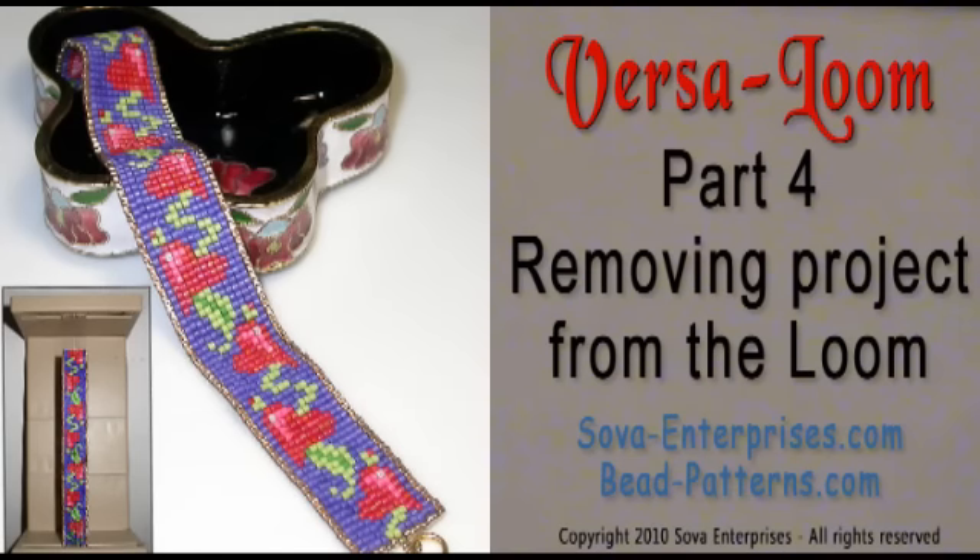This is a VersaLoom tutorial, part 4: removing the project from the loom and square stitching to finish the edge beads.